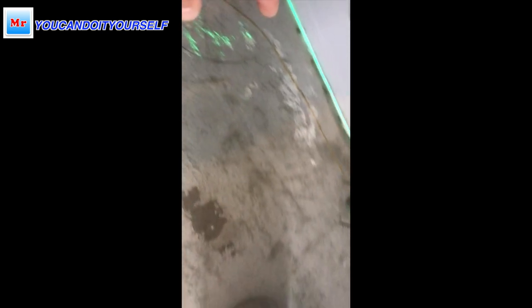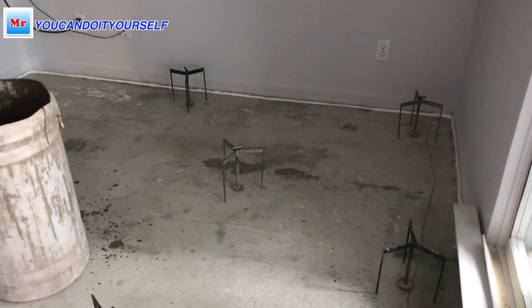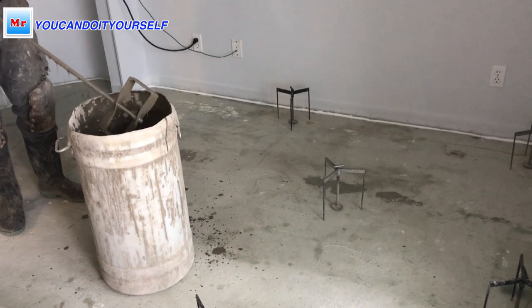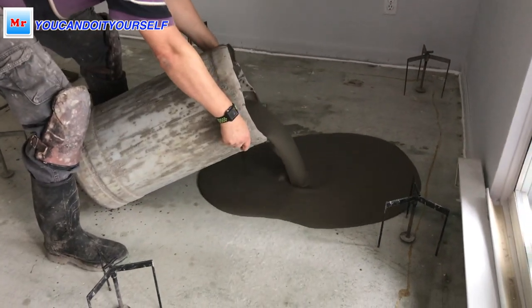The bottom transmitter is six millimeters from the ground, and this laser line shows all the high and low spots, making it easy to set up the tripods which show me how much self-leveling compound I have to put. It's really fast and easy to work with these tools. If you want to find how to set up and use them, I have many videos about it.